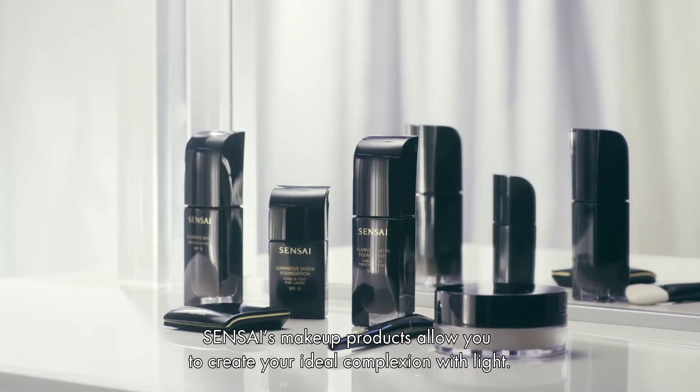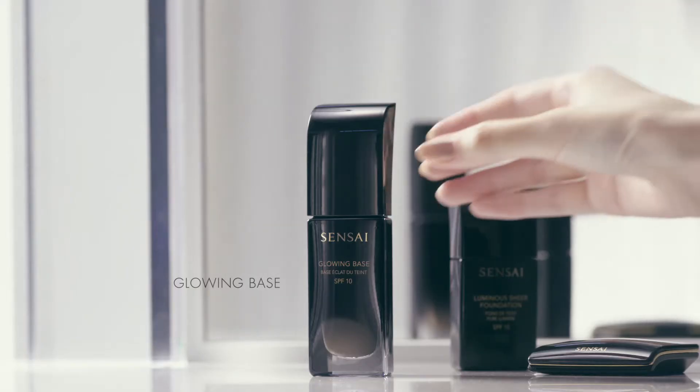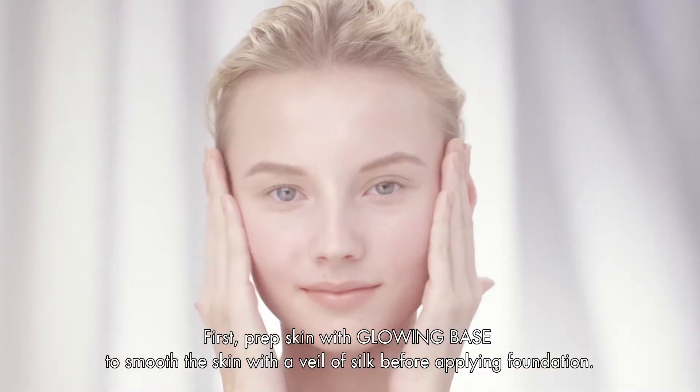How to Dress Your Skin in Light. Sensai's makeup products allow you to create your ideal complexion with light. First, prep skin with Glowing Base to smooth the skin with a veil of silk before applying foundation.